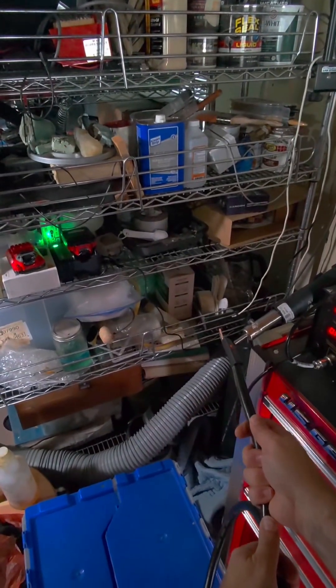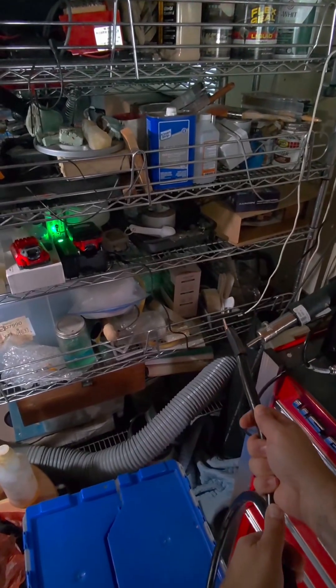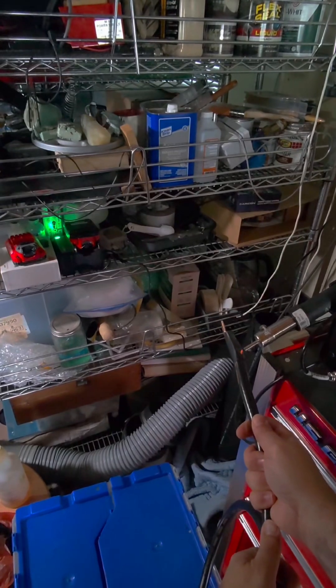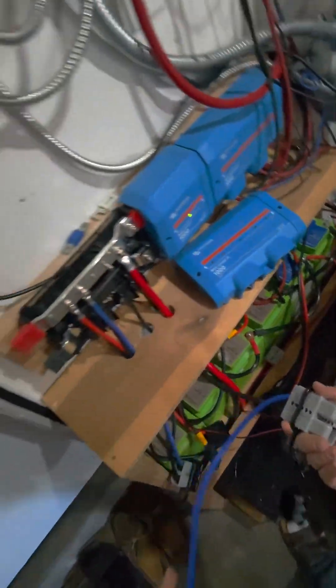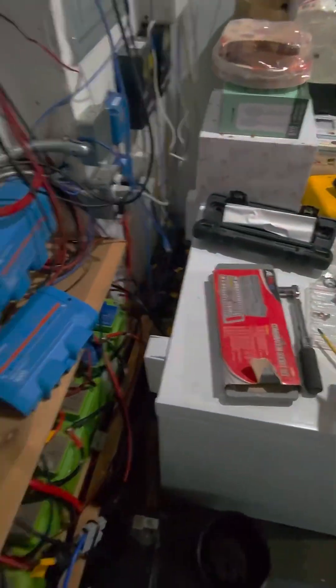Heat shrink on the covers — dominantly this protects the crimp. So here I've disconnected this, so that way even if it accidentally touches it doesn't blow up.